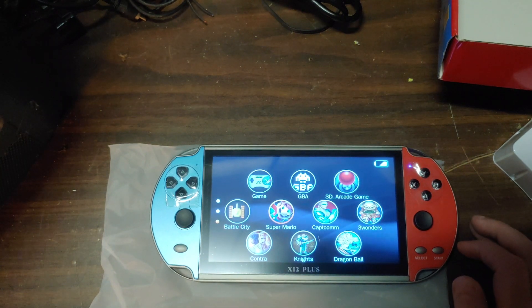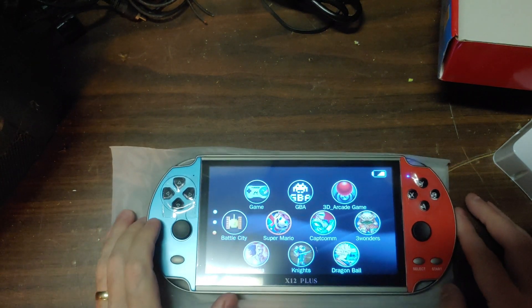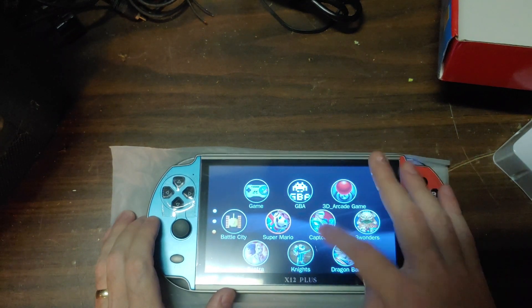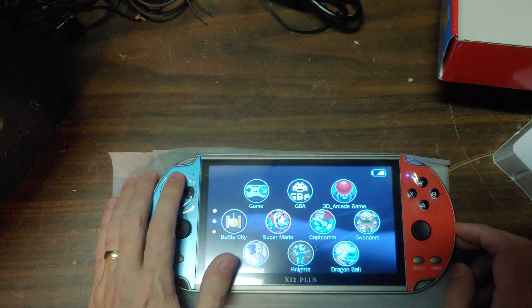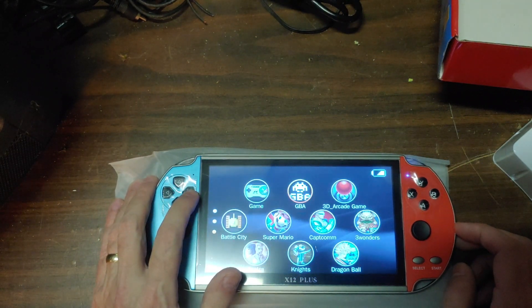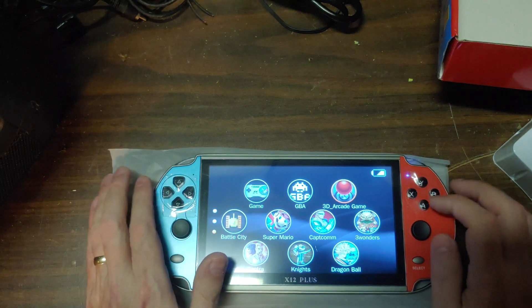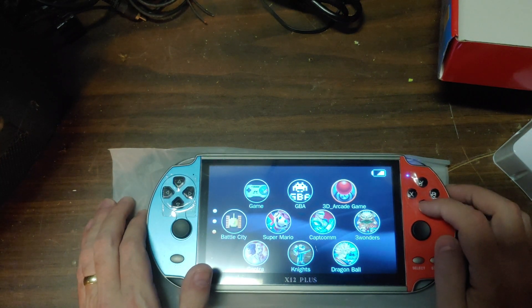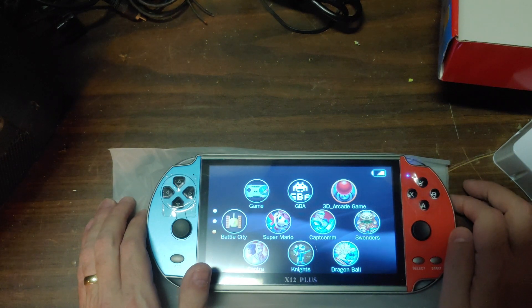I'm a little speechless right now. I know this is not a touch screen, but of course for the price point I wouldn't expect it to be. The picture is not the greatest — it's not terrible, but it's not great either.